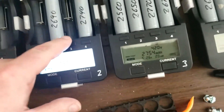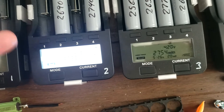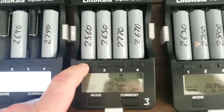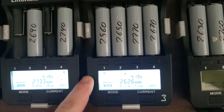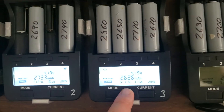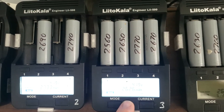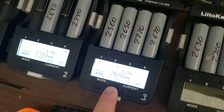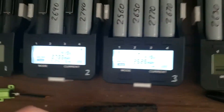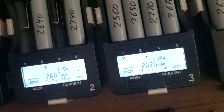This one's 2733, round to 2740 — those are close. But then I noticed this one is marked 2560 and it's reading 2626, so that's about 60 milliamps difference.